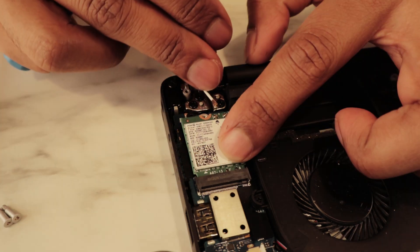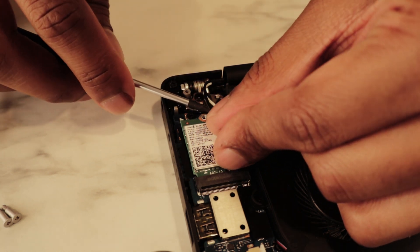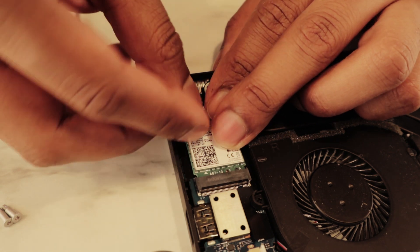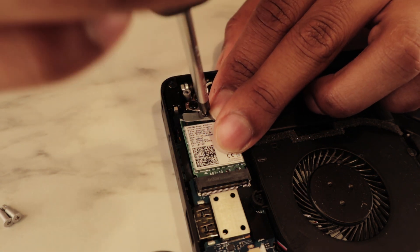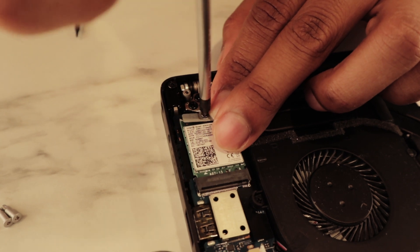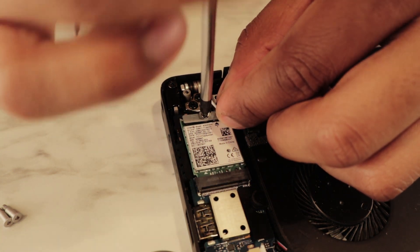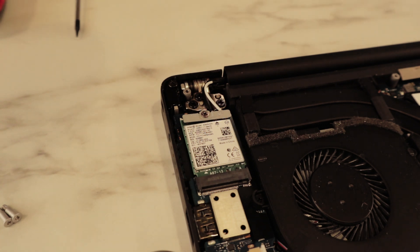Voilà — insert the new card. The white cable goes here, and the black one here. Voilà — now we screw it in. The screw is tight and snug, not too tight, and we've inserted the white and black cables in the right spots. We're done here.